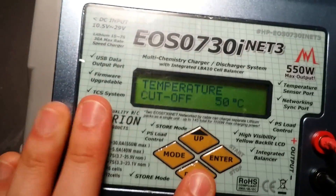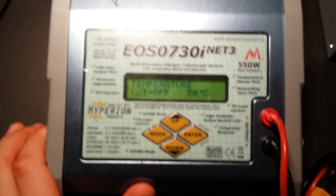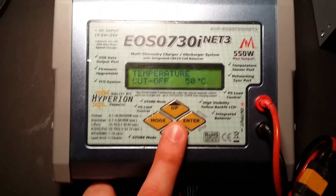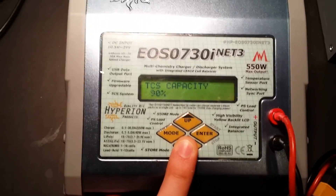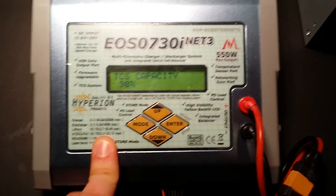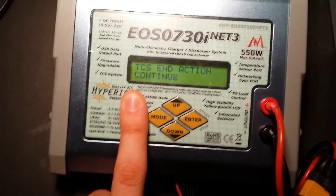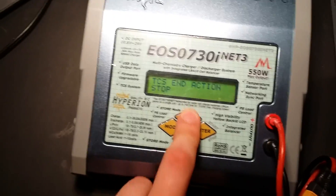Temperature cutoff: this unit supports a temperature sensor add-on that monitors battery temperature for safe charging — a nice feature, but we'll skip it. Safety timer is simply how long it will charge the battery. TCS — Terminal Capacity Setting — is the capacity level the battery charges up to. At 90% it beeps and you can choose to stop or continue charging. I just leave it on continue.